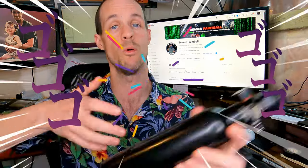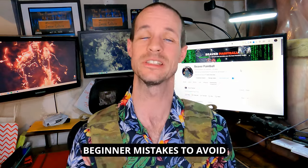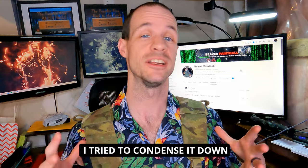Hey guys, Beaver here. Today we're going to go over my top five mag-fed beginner mistakes to avoid. I tried to condense it down as much as possible while keeping the most important information to help you get out on your first days of mag-fed on the right foot.